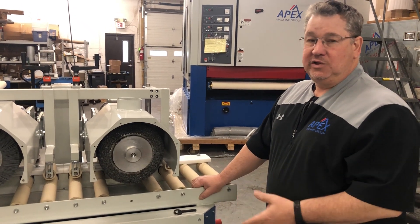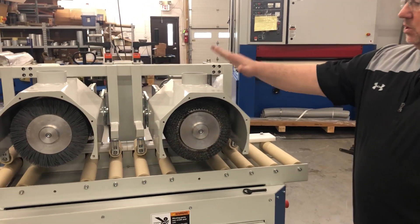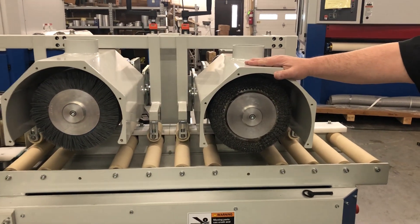This is the Apex Lineal Sander. We're doing lineal parts. We can do wood, we can do metal, we can do composites.